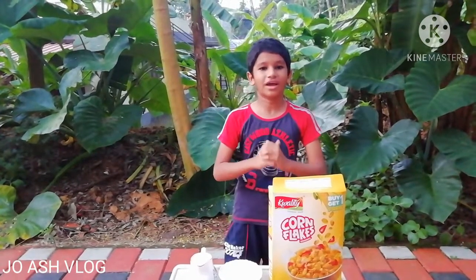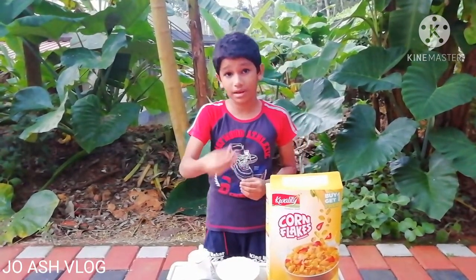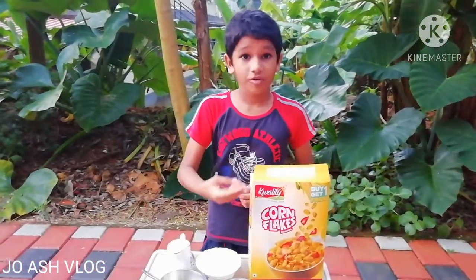Hello friends, my name is Josh Lowe, I am Ashton and I am going to show you a very healthy snack. I am going to show you a snack with fruits.